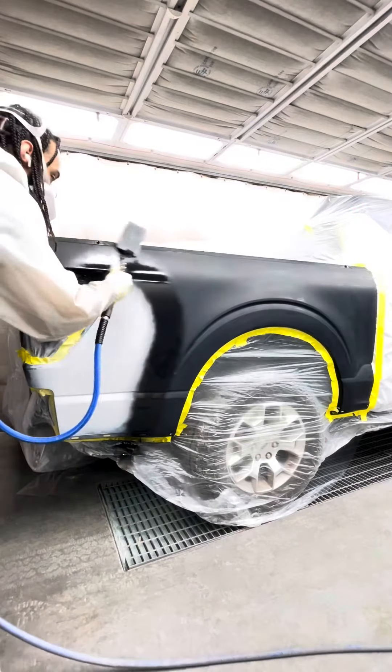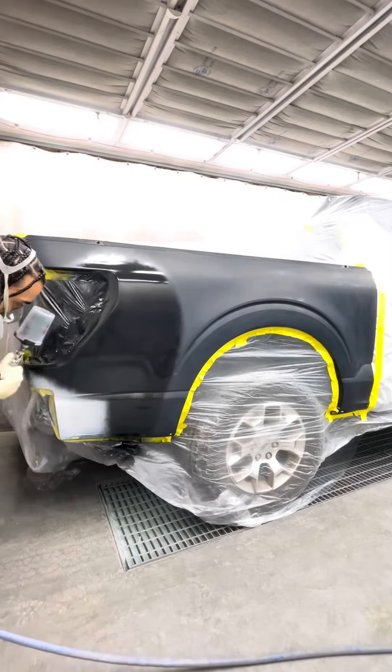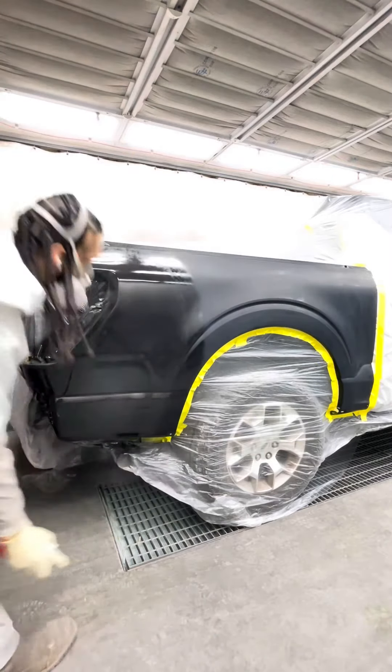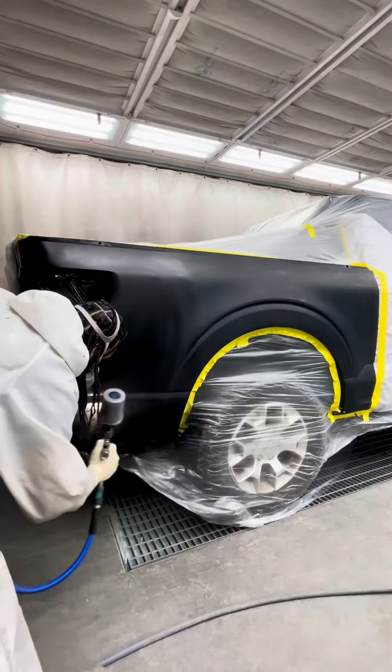Then I grab my sealer gun, keeping it real nice and close to prevent overspray from going down the bedside. I make sure I cover my primer with sealer. Sealer helps promote face coverage and it also helps cover any fine scratches you might have missed.